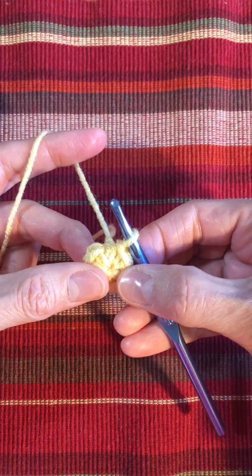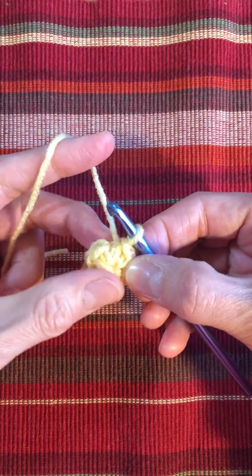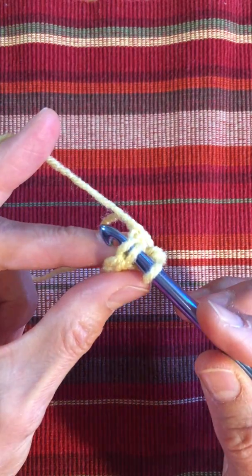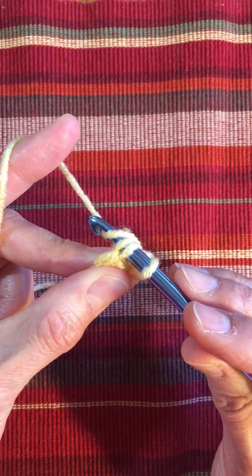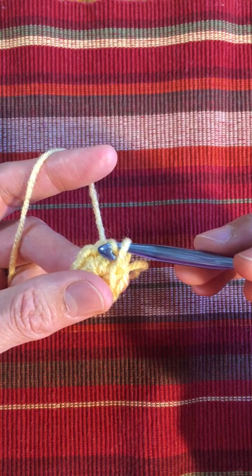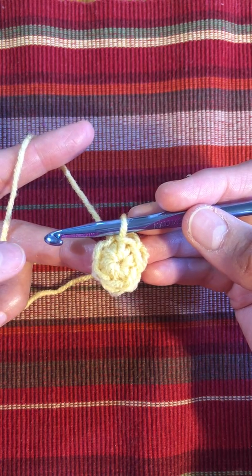We're not quite finished yet with our foundation row. We need to connect single crochet number six with single crochet number one. So put your hook underneath the two strands of yarn on your single crochet, yarn over, drawing the hook through both — under both loops through that single crochet and through the loop that was on your hook. And we just finished row one with six single crochet.